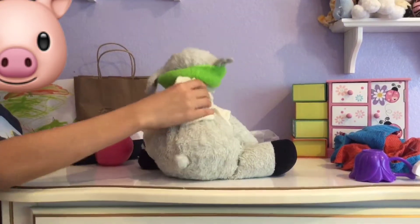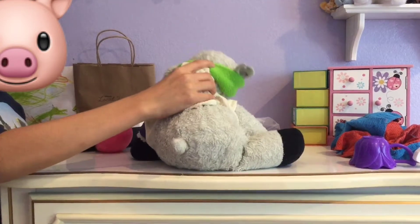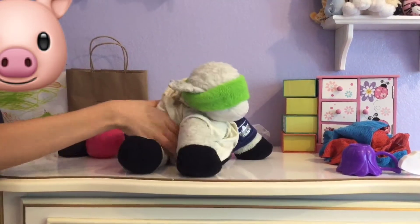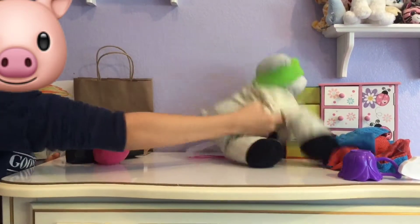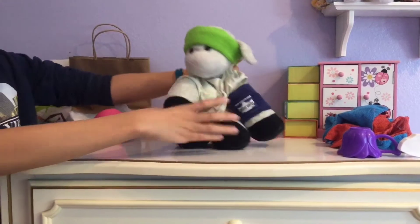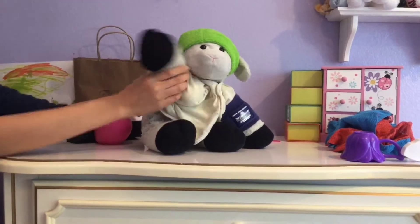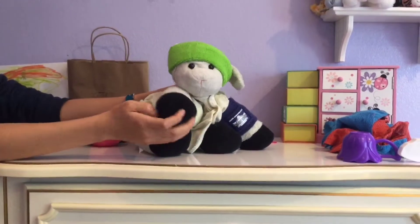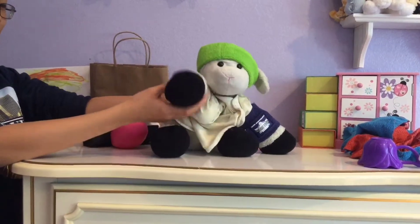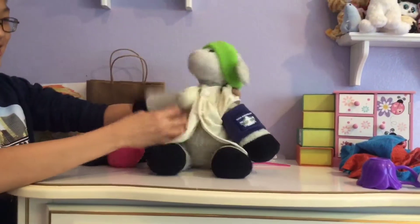Hello everybody, this is Ba's gym. As you can see, it's not a set that we just turned to make it look like a gym. Hello everybody, welcome to the how-to tutorials. Today Ba will teach you how to work out.